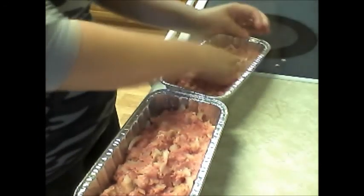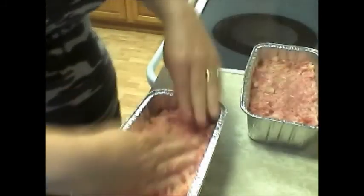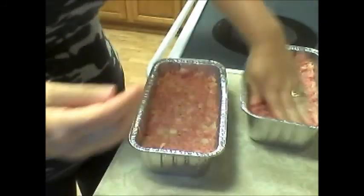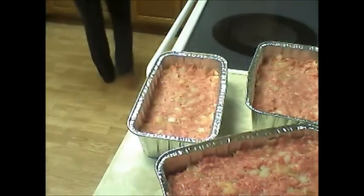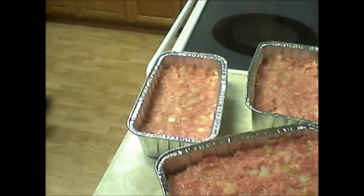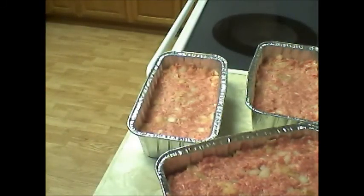I'm going to need three little loaf pans. I wasn't sure what size these loaf pans are, but they are eight by three and three quarters. I bought these throwaway pans because I'm going to share my meatloaf — this was just easier for me. So I made two smaller ones and one bigger one.